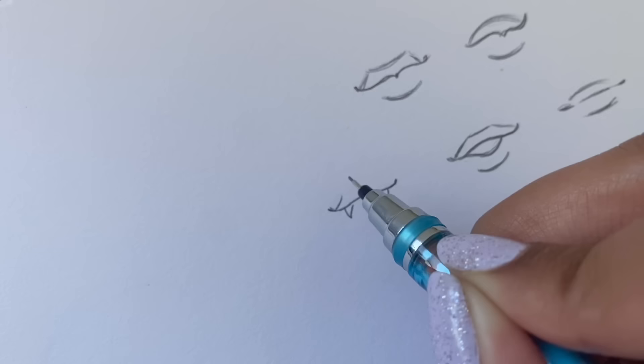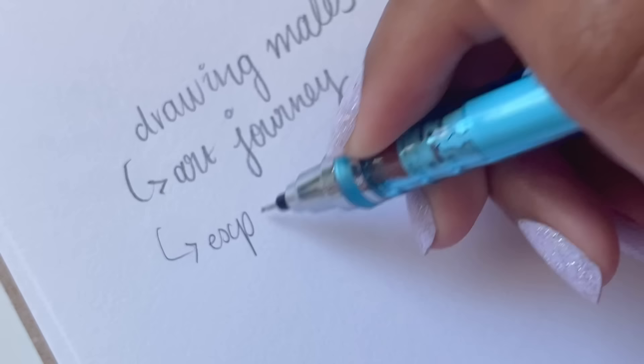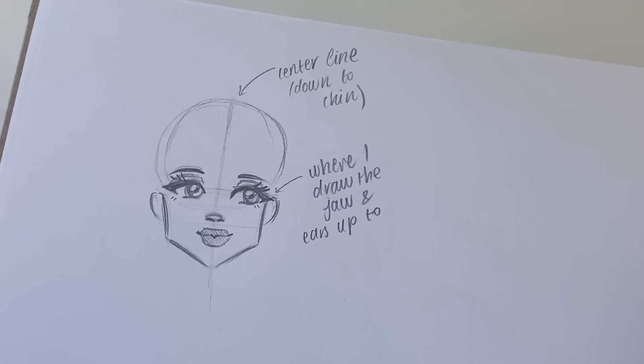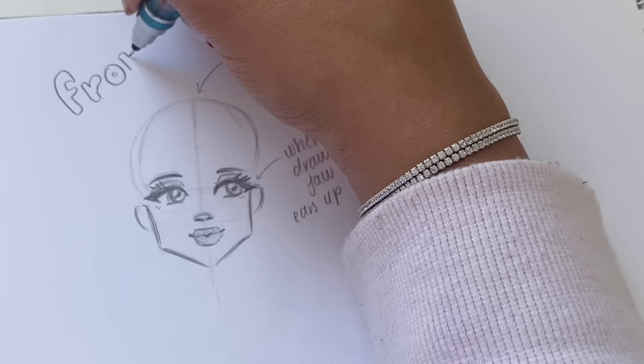Because it's almost Halloween, of course I had to include vampire teeth! Also, I know someone is going to ask about drawing males — the reason I didn't explain that is because I'm still on my art journey, still experimenting, and still learning how I draw males. I haven't figured out a complete style yet, but maybe when I feel more comfortable I could make a tutorial in the future — possibly, we'll see.